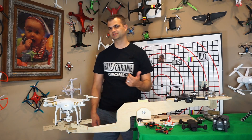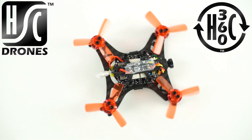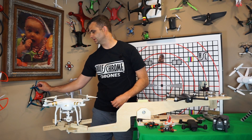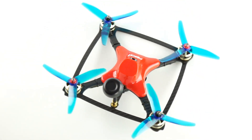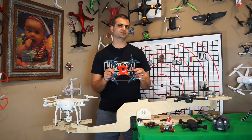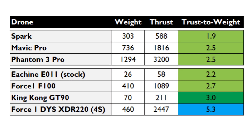Let's work our way up to some racers. The King Kong 90mm drone has a thrust-to-weight ratio of 3.0 — very quick, definitely puts it squarely in the racer category. Then there's the Force One DYS XDR220, a package drone for beginners who want a real racer. With a 3S battery the ratio was in the mid-threes, but with a 4S battery it kicks up to a thrust-to-weight ratio of 5.3 — breakneck speeds and a ton of power.